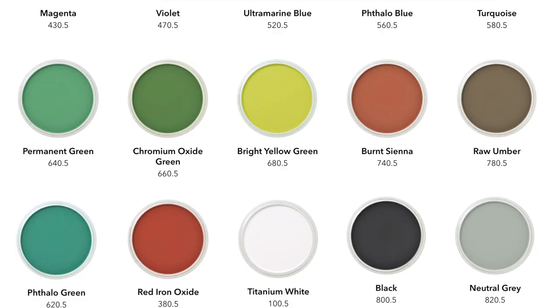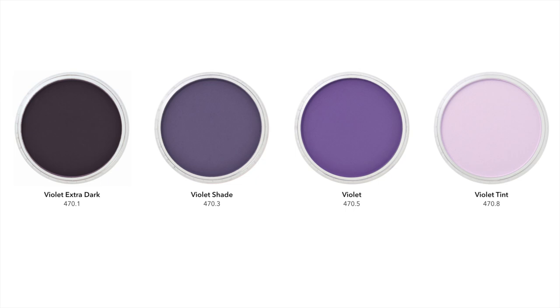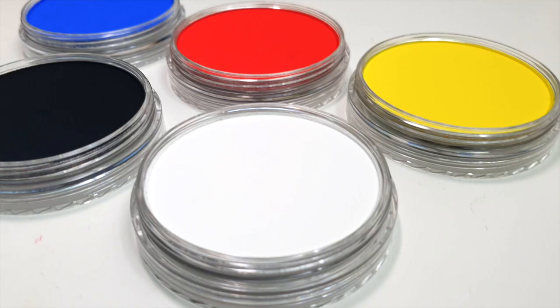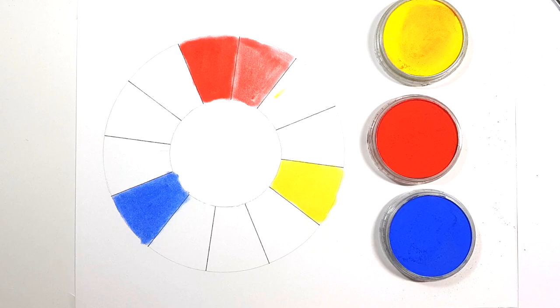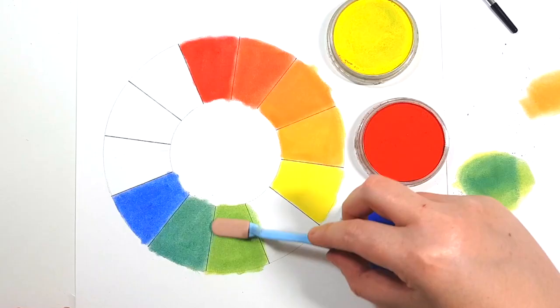The way that pan pastels work is that there are 20 pure colours which also have a tint, a shade, and an extra dark shade of each pure colour. So for example if you take violet, you can make violet tint by adding some white to that pure colour violet. You can make violet shade by adding black, and violet extra dark shade by adding even more black. And if you're starting out with that five basic set of colours you can actually mix your pure colours with those five colours as well — for example mixing red and blue to get violet, then mixing your tints and shades from there.